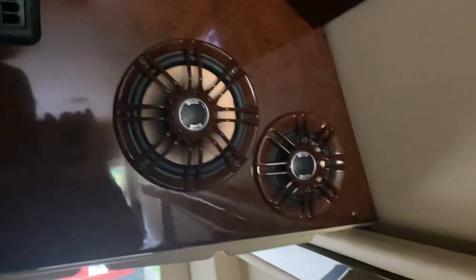Four Polk Audio speakers in the rear. Wood trim. This is the Pro-Air system that's controlled from the front.